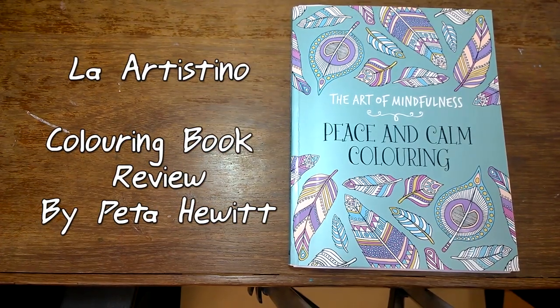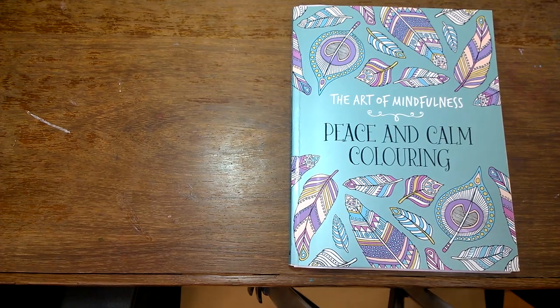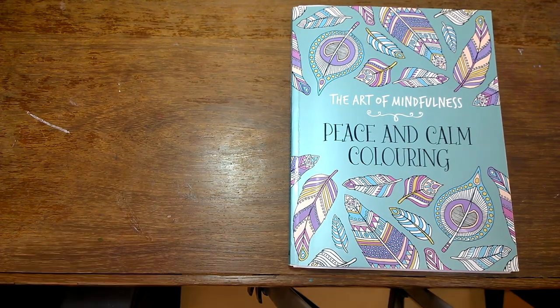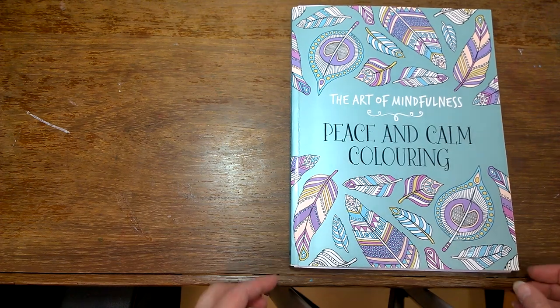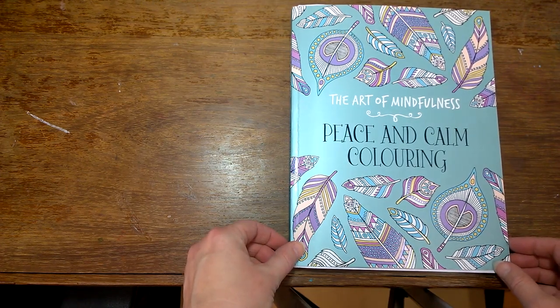Hello, Peter here again with another coloring book review. This time I've got one of the Art of Mindfulness coloring books to review. These are printed by Michael Amara Books in Great Britain in 2015. There are actually four in the collection but I'm just showing you this one today. I very much like these books — they're a little bit smaller than the other coloring books I've been showing you, but I think that works in their favor because it takes less time to do them and you can move quickly from one to the next.